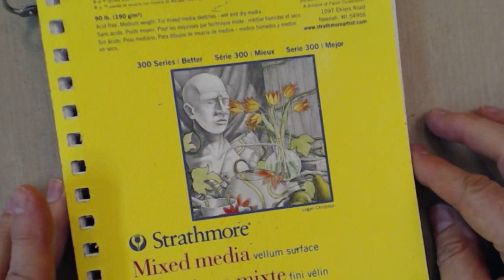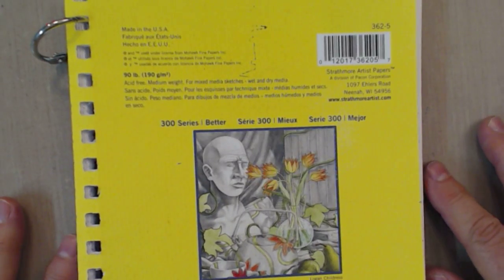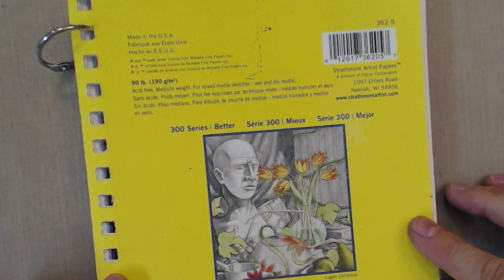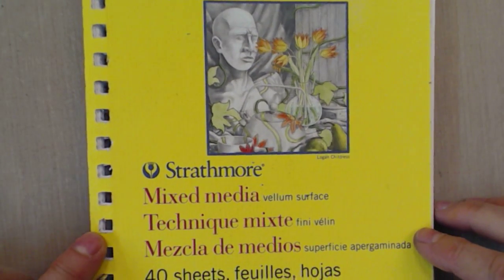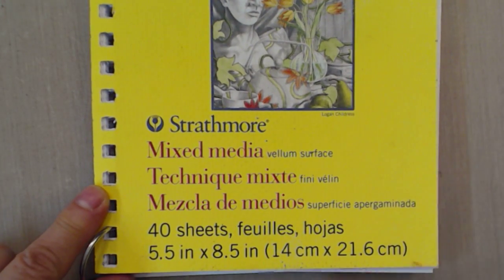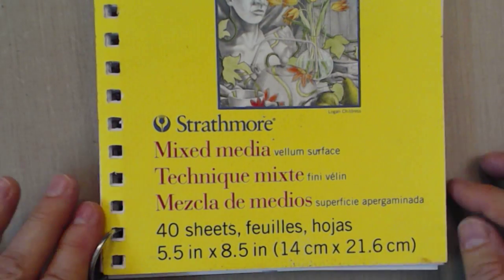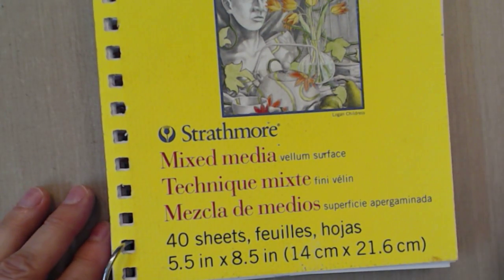First thing I'm going to do is show you about some supplies. You're going to need to have something to do your process on, to do your pages on. This is the 300 series Strathmore mixed media journal. The size is 5.5 by 8.5, so it's not a big journal — it's a nice size to experiment with.